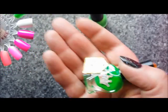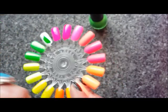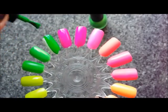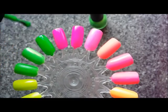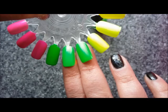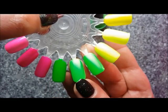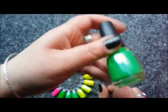And finally we have another Polish Me Royalty — this is called Alien Vacation. This isn't as neon — it's actually more of a very, very bright green rather than a neon. I'm With the Lifeguard is a little bit brighter. Alien Vacation isn't quite as neon as I thought, so I'm actually going to de-stash Alien Vacation and keep I'm With the Lifeguard.